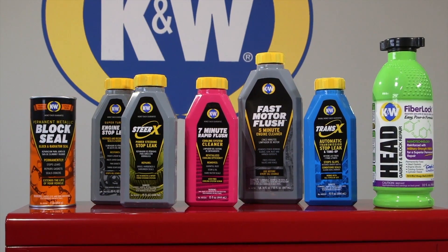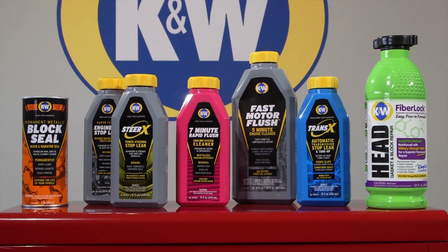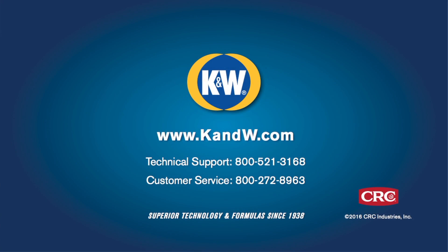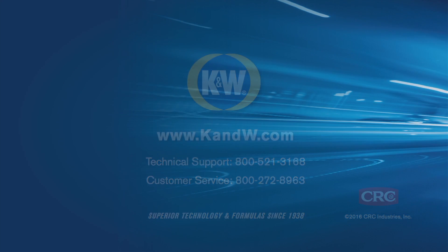K&W products have been stopping vehicle leaks for nearly 80 years. We offer a wide range of products for common leaks. See our other problem solvers at K&W.com. Stop leaks. Start driving.